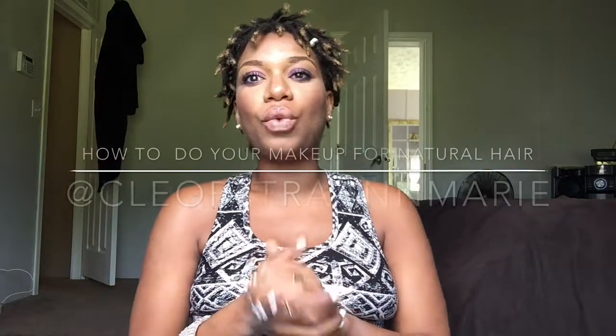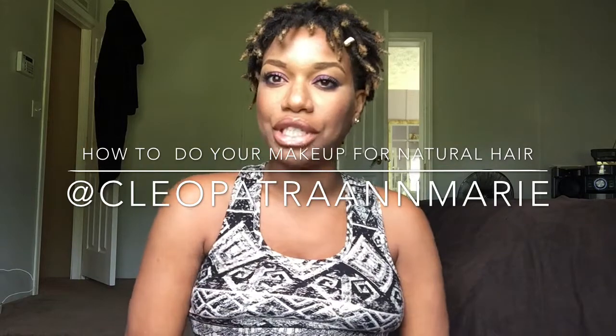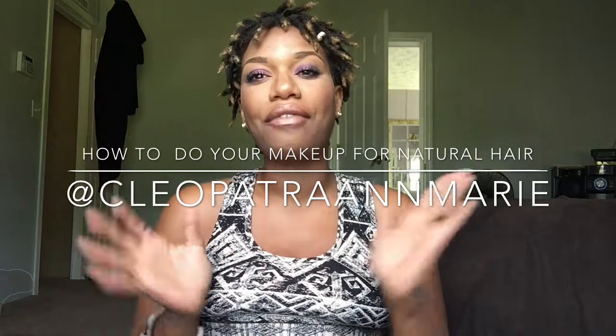Hey y'all, welcome back to my channel, welcome back new subscribers! Thank you so much for subscribing. I really do appreciate the subscribers I've been getting lately. Thank you to the new blog subscribers — there's over 530 something subscribers to my blog, which is also connected to my Google Plus. Don't forget to follow me on Google Plus, add me, and you'll be able to get more current updates.